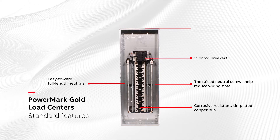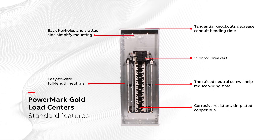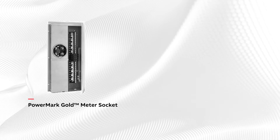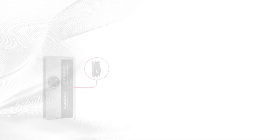In addition, the easy-to-wire full-length neutrals help minimize installation time and cost. The tangential knockouts decrease conduit bending time, and the back keyholes and slotted side holes help simplify mounting. Our standard offering includes PowerMark Gold Meter Socket Load Center and PowerMark Gold Single Phase Load Center.